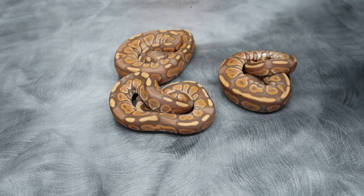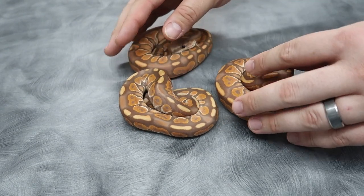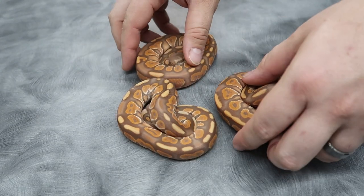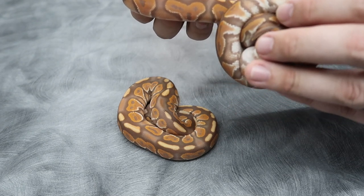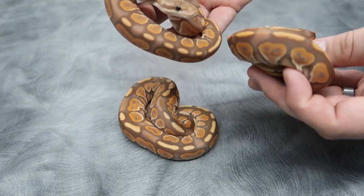We ended up with two males and a female, so pretty good odds in the case of this clutch. All three of these are already spoken for, so thank you to our awesome customers. Just wanted to show a super super nice combo here — cinnamon ultramel.